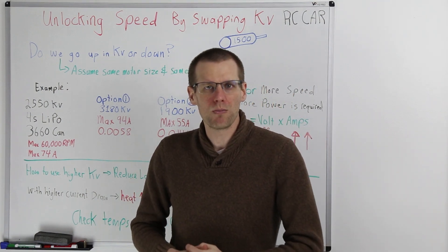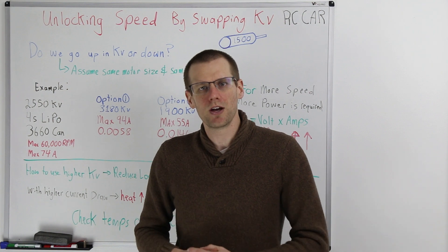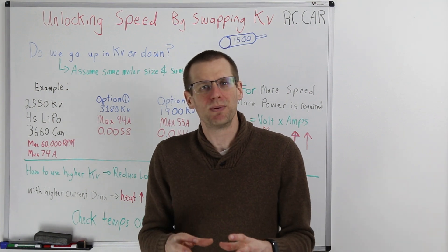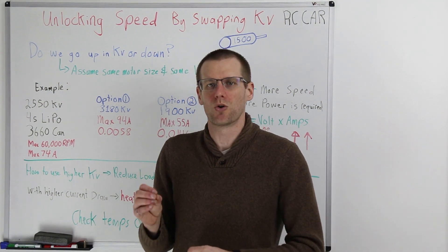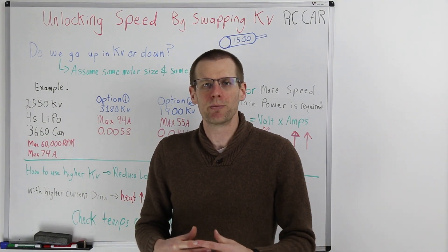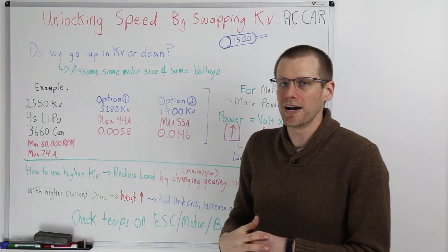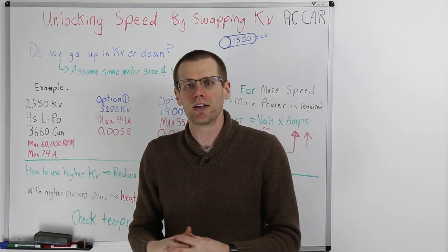Hey everyone, what is going on? Welcome back to another video here on the channel. In this week's video, we're going to be talking about KV because we love this value so much. KV ultimately determines a lot for us in the hobby, and today we're going to be looking at how do we unlock speed by swapping the KV value.